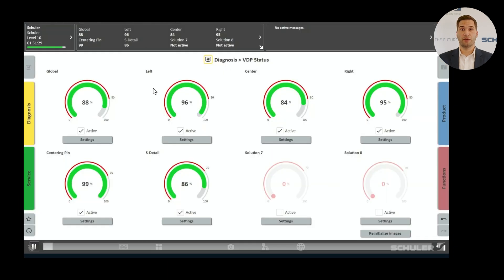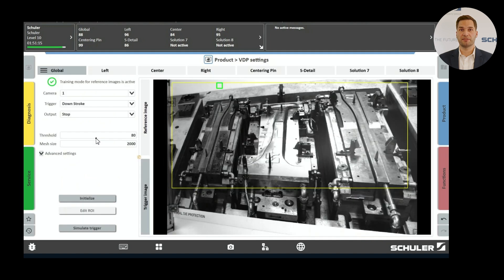Let's start by looking at the visualization. Currently we see the dashboard displaying the system status, along with eight speedo charts. Each of these charts represents a monitoring function. Regardless of the number of cameras, you can configure up to eight different monitoring functions per die production data. Since we want to configure a monitoring setting, we click on Settings to access the settings page.